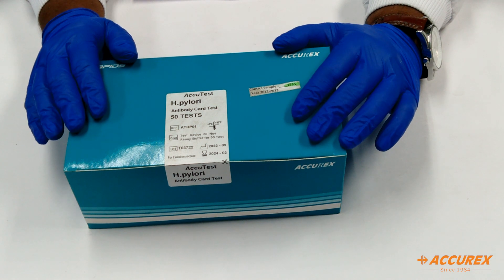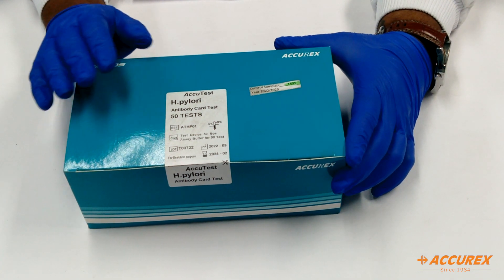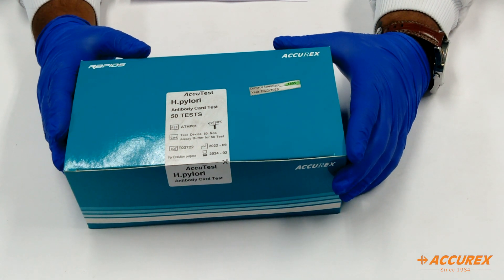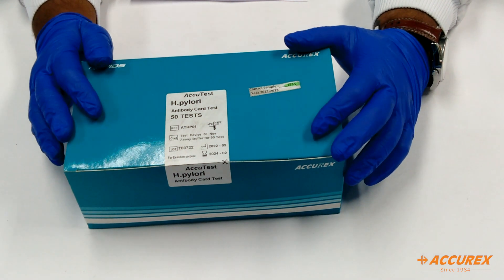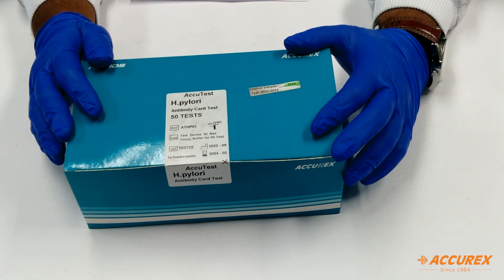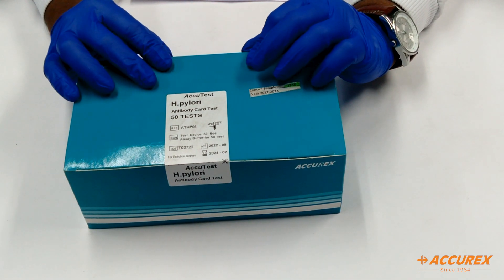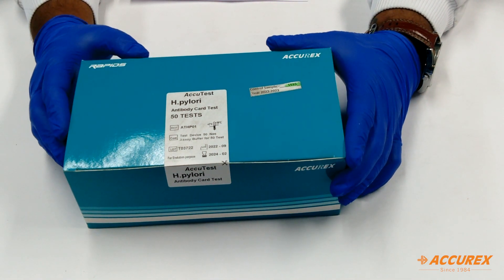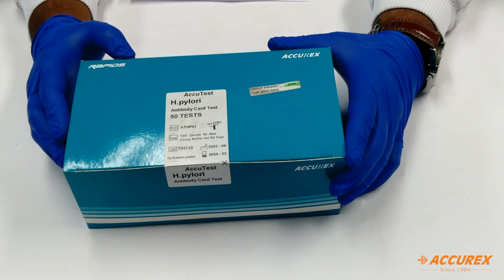Before moving to the components, we will see what precautions need to be taken for testing as well as handling of this product. The kit needs to be stored at 15 to 30 degrees Celsius, and whenever you are processing any testing card, the card should come to room temperature before testing. The specimen used is a serum sample or whole blood, and you can store the sample at minus 20 degrees for longer use.